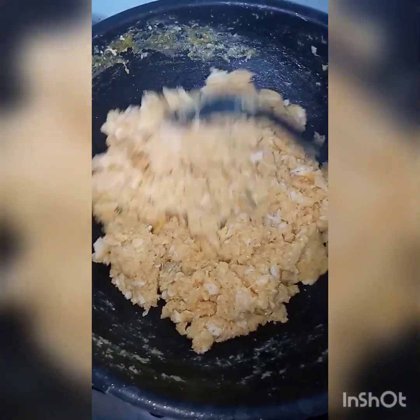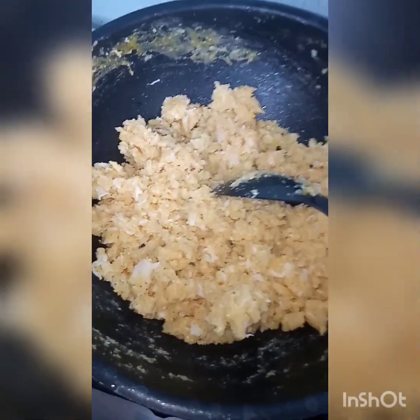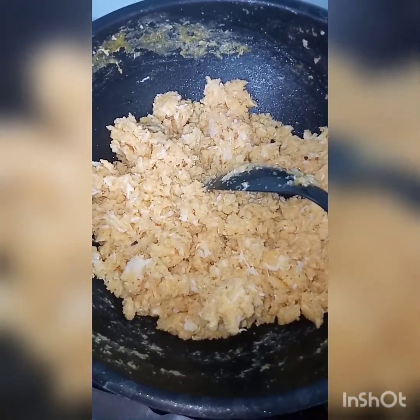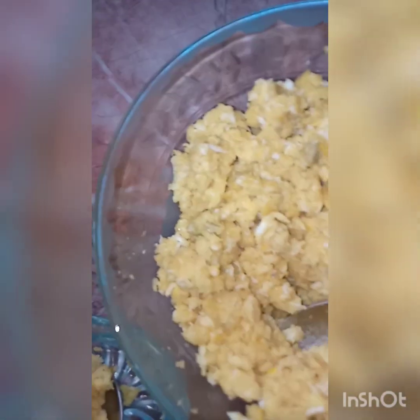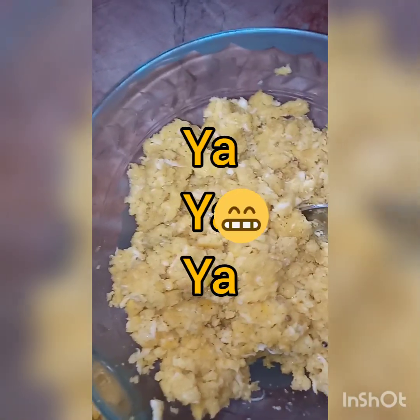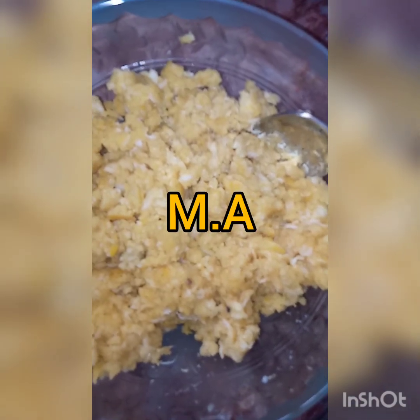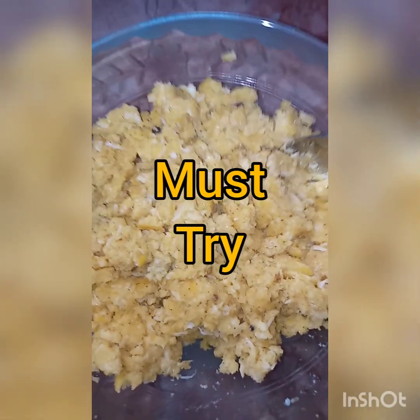Our halwa has started to leave the pan. We will dish it out and garnish it with some fresh fruit that you like. Let's taste it. Thanks for watching — I love this!